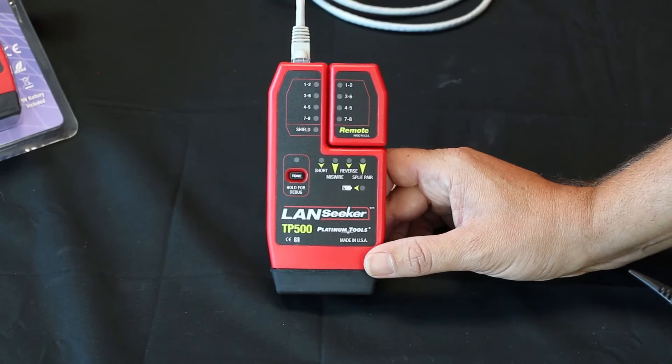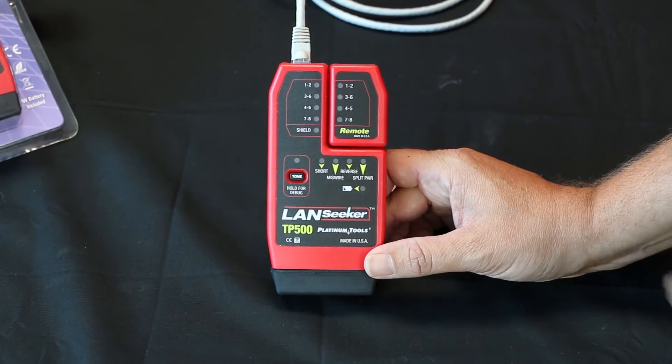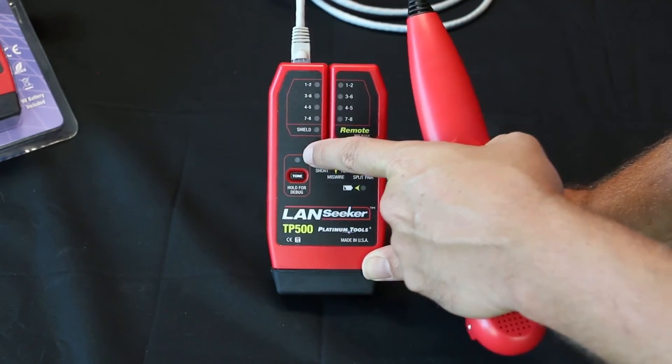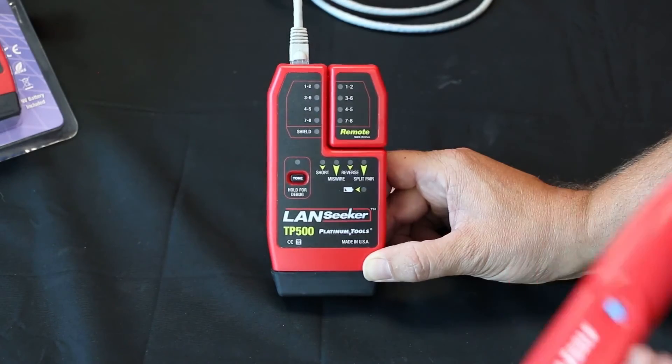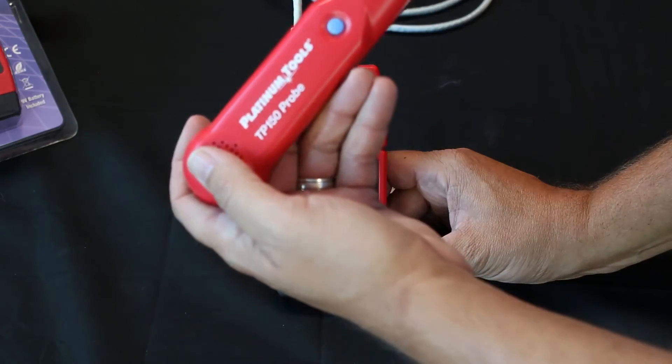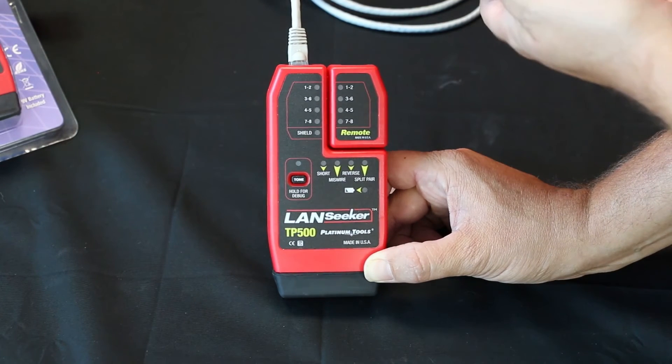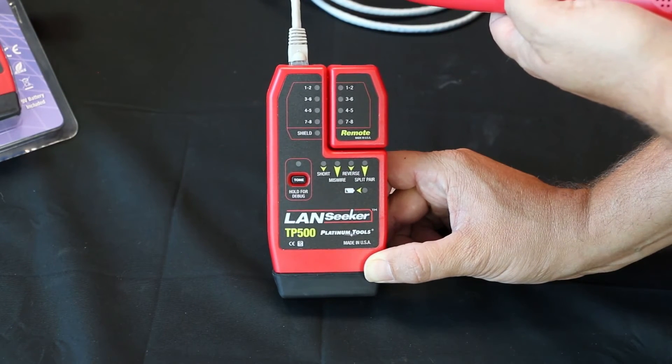Now let's use the tone generation function. Simply press the tone button. You'll see the LED light blinking here. Take your Platinum Tools TP-150 probe and you can locate any breaks on the line or unlabeled cables.